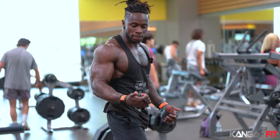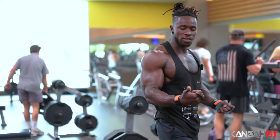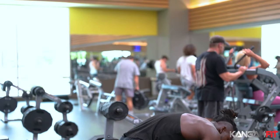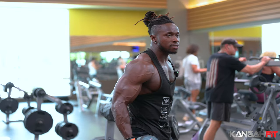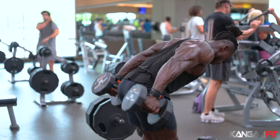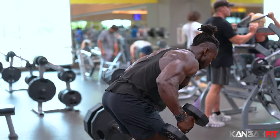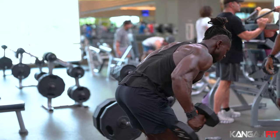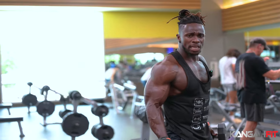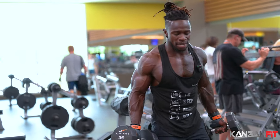Anytime I'm working my triceps, I like to keep my thumb on the outside. When I'm working biceps, I keep my thumb on the inside. Thumb on the outside isolates my biceps while I'm doing triceps — so even with the dumbbells I keep my thumb on the outside. Make sure you get a good posture. Now back to biceps — bring your thumb inside and curl, squeeze more, and you involve much more biceps.